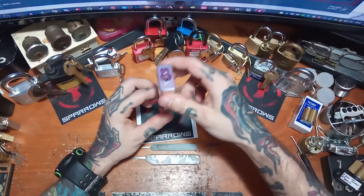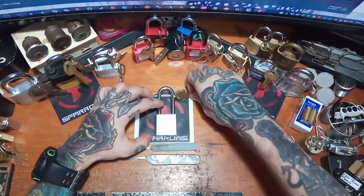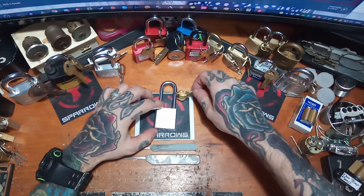I usually pick it upside down so that it just kind of falls out. It's a neat lock — it's a Masterlock, so nothing too crazy. It does have security pins — I think there are like four spools or something like that. It's a five-pin lock.